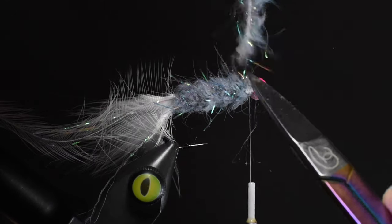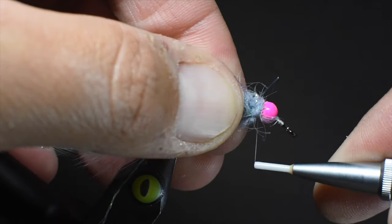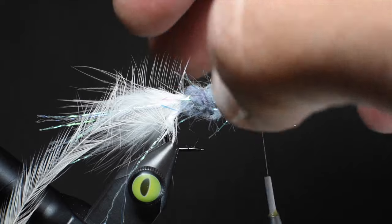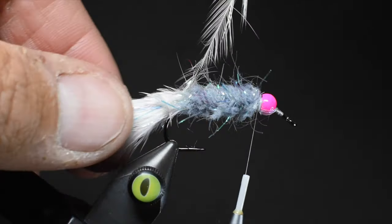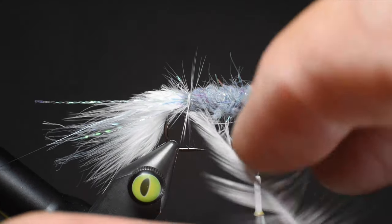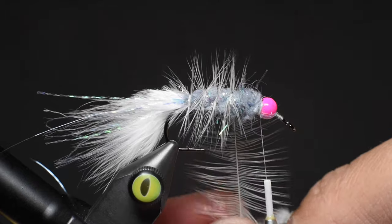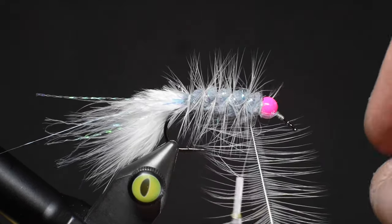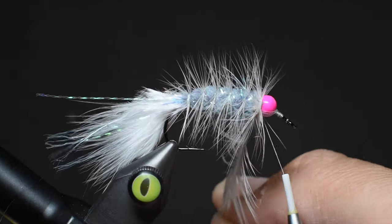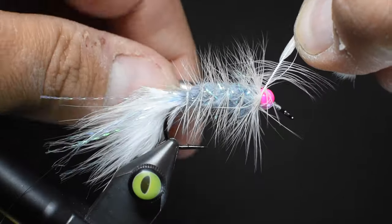We'll trim that out. Let's get that hook a little tighter. Now let's go ahead and palmer the hackle the opposite direction that we did the guard hair — I was palmering from the opposing side to me, so now I'm wrapping from me to the opposing side. That way we're always counter-ribbing for durability. I want to keep some of that guard hair trapped down to create that small underbody, and then with all my buggers I usually do a full wrap right there at the head just to create a nice head profile to help displace water. We'll go ahead and tie that off.